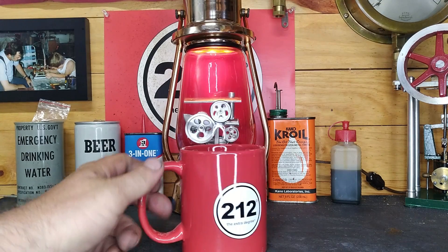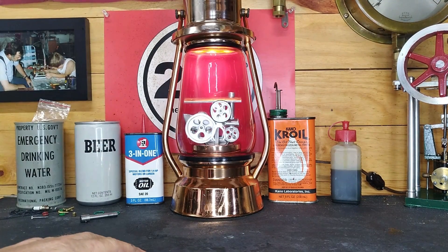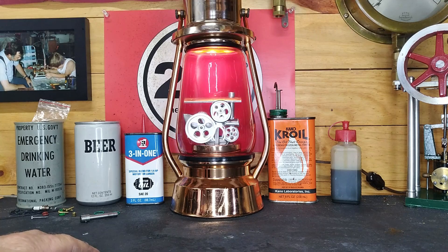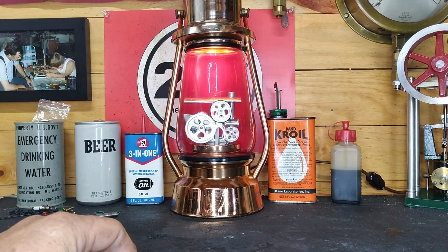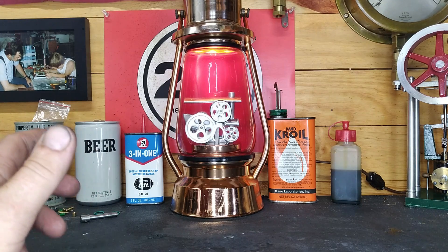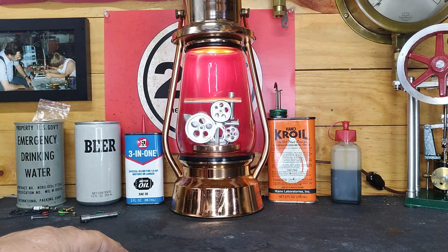Hey guys, welcome back out here to the shop. You guys remember that HIT 76 — it's been a while since we've done anything with it. It's sitting right over there, let me grab it and put it right here front and center. We'll kind of look at it again. I have been monkeying with it off camera, but I'll show you guys the progress we've made. You guys get to hear it, watch it, see it.